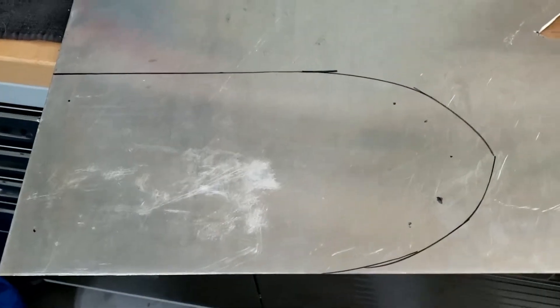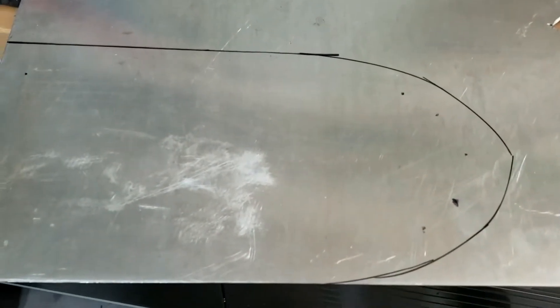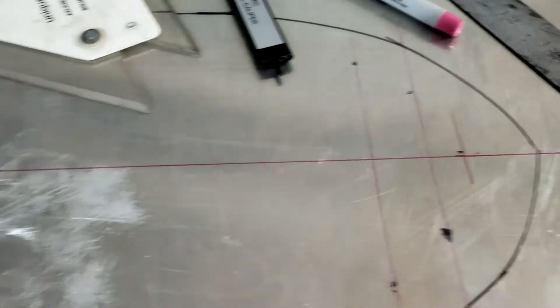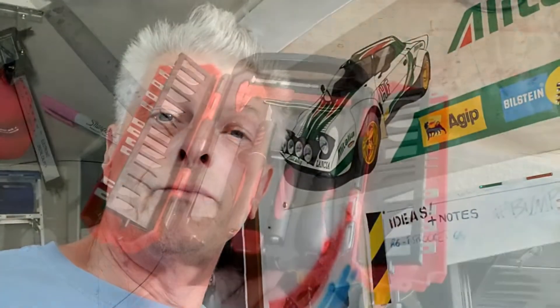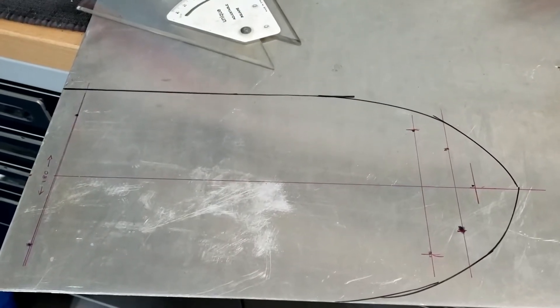I was still using my paper template — somewhere around here. Obviously we're going to measure this lot out. Old and new technology all coming into play and drawing up nicely. I used to do graphics when cut and paste actually involved glue and scalpels. All drawn up, ready to go.